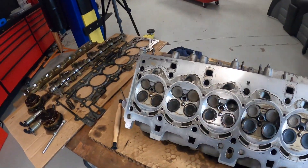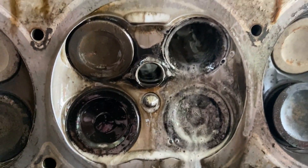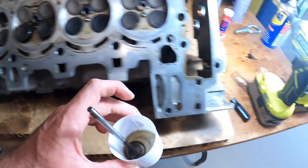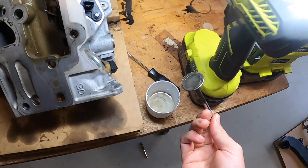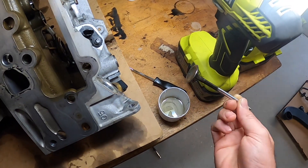As soon as I got back yesterday I sprayed some on the head. I started on this cylinder and I couldn't believe how quickly it was dissolving the carbon. I've got pictures and videos of that, but it really did dissolve the carbon quite well. I've got the valve sitting in some Three Bond that I put in a container yesterday, to try and clean off the carbon from the bottom of the valve — it's super stubborn on the bottom.